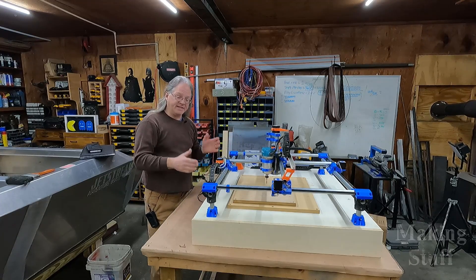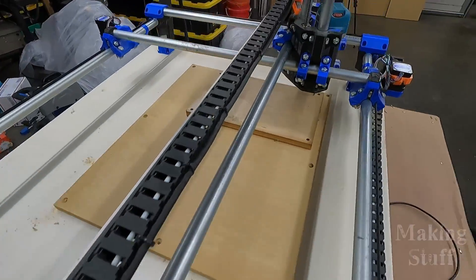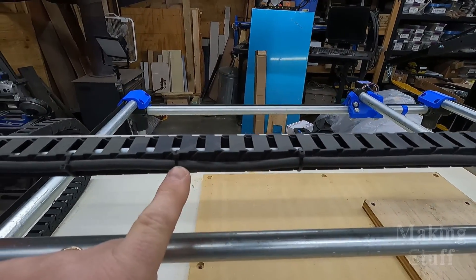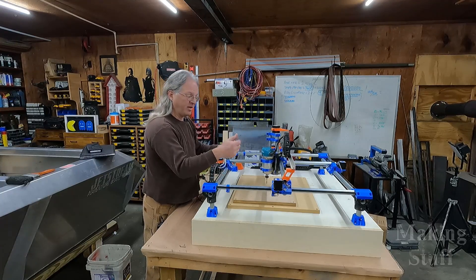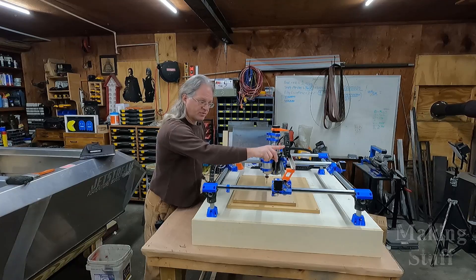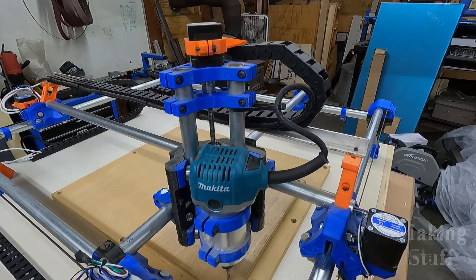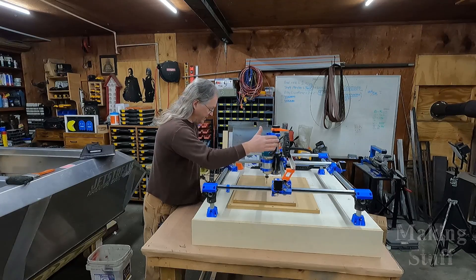That seemed to work good on the CNC plasma cutter and I believe it's going to work good on this, because that cable is too big to run through the cable chain itself. One annoying thing is this little strain relief right here on the router — it gets in the way, so I had to put a little zip tie on it to hold it in place.